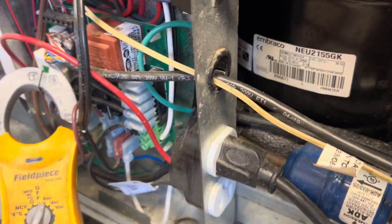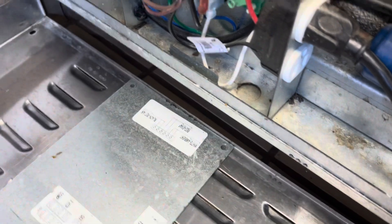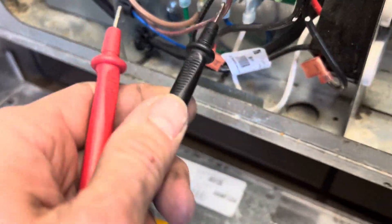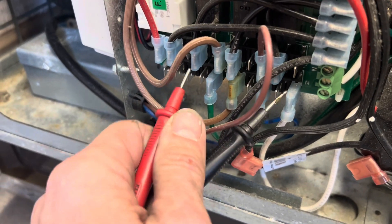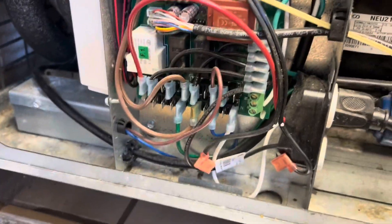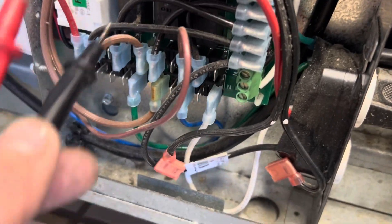Or is the heater itself shorted out somewhere? We don't have any amps on the door frame heater, so I'm going to unhook the terminals and check both. I'll put this on neutral and put this over on number three — the controller is not energizing the door heaters. The next thing is to check the wire coming in from the controller to see if maybe the controller is giving it power but the relay won't close.